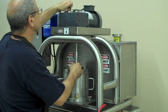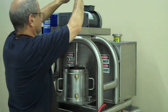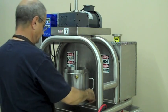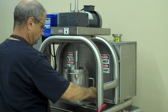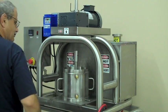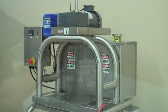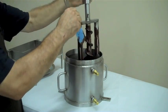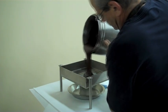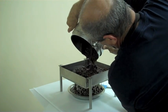After processing, screen the contents of the pot as shown to separate grinding media from product.